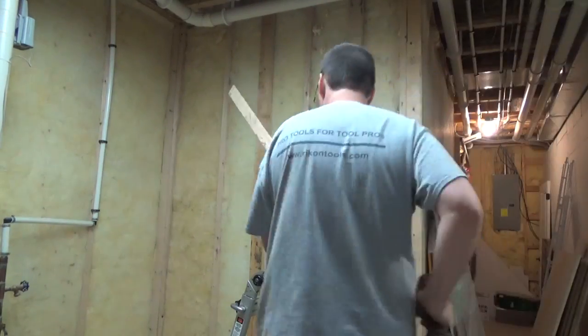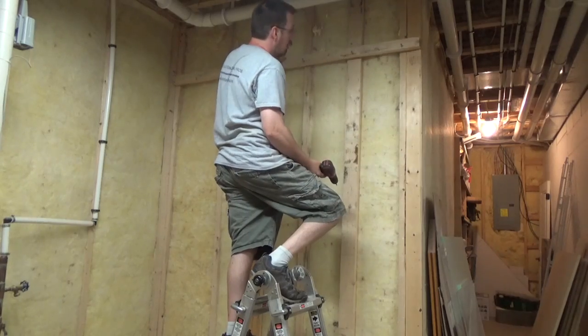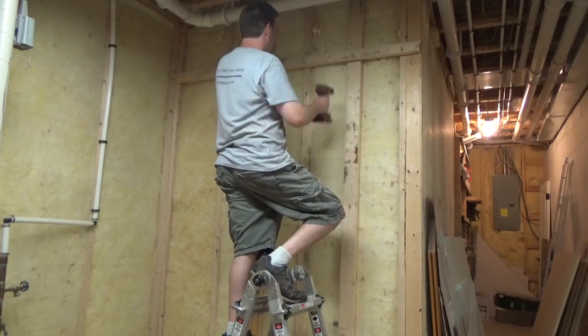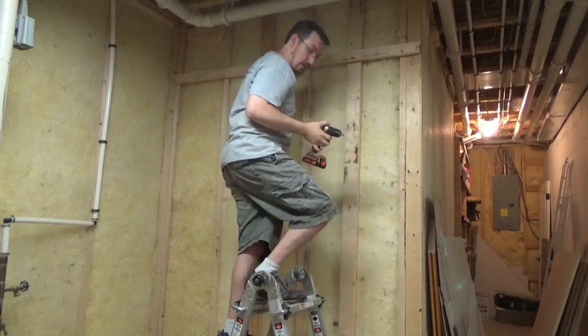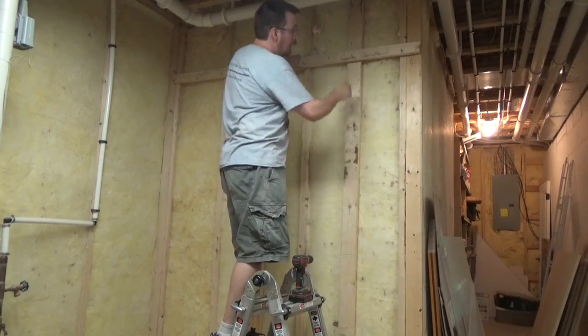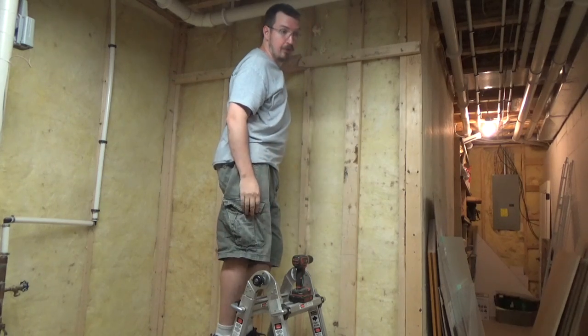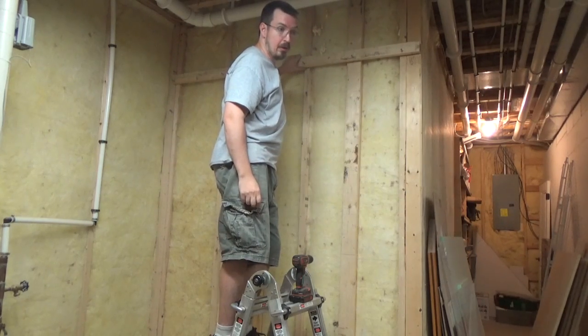Now it's time to start putting them on the wall. I'm using two and a half inch screws so that there's plenty of bite into the wall studs, and I've got it all lined up when I'm surprised by this guy. My son wanders in asking what I'm doing, and I tell him I'm building some shelves for my wood.